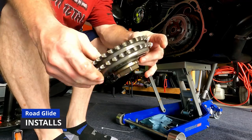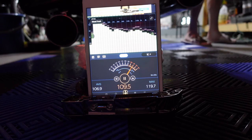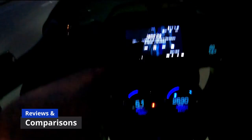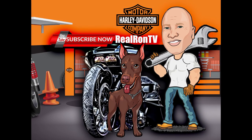All right, let's get to today's quick review. So I want to do a quick review on a sunshade for my bike. I was going to get a cover. I'm doing a road trip going a couple of weeks up to the Tail of the Dragon from South Florida and all around there.